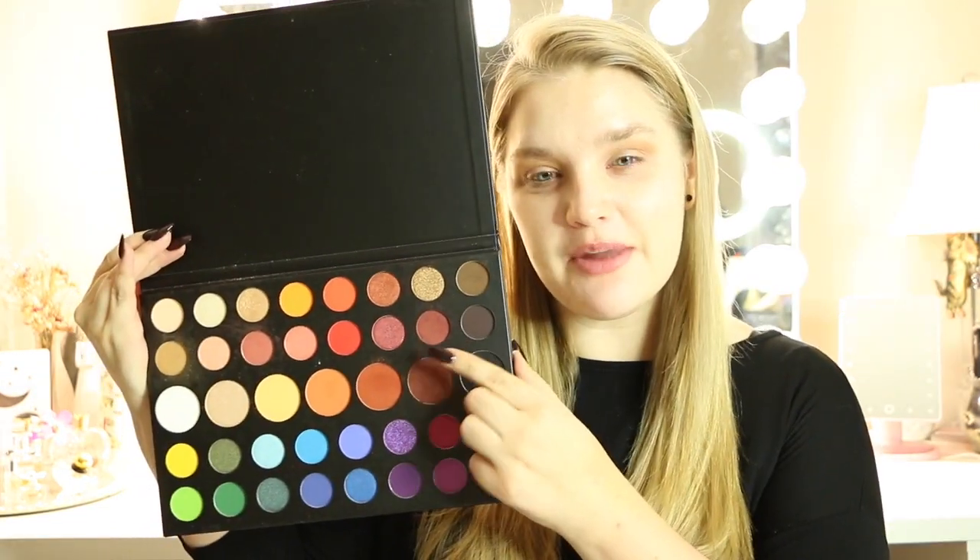The first shade I'm going in with is going to be our transition color — putting this right in the crease and blending up so all of our other colors lay down perfectly and seamlessly. Next we're going in with another shade, using a smaller brush, placing it directly into the crease and blending. I'm really not moving that color too far — just blending it in and a smidge up, keeping it close and cut into that crease. Really make sure you blend until it's to your perfection.